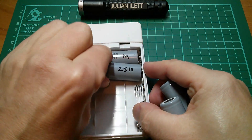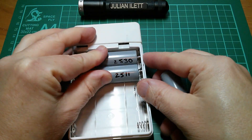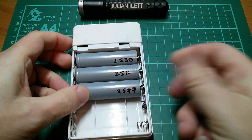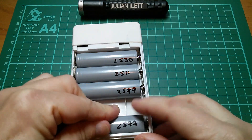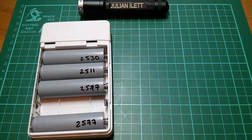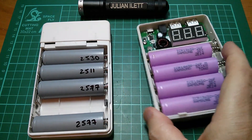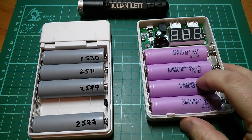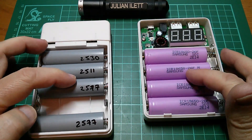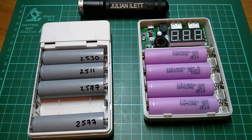So let's put these in — I'll have them with the capacities showing. All in parallel and everything's fine. And here's another power bank — let's take the front off this, and again you can see four 18650 lithium cells all in parallel. If these are the same capacity as these, two and a half amp hours each, that's about 10 amp hours in each of these power banks.